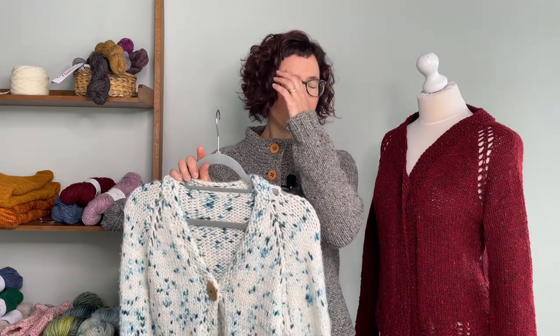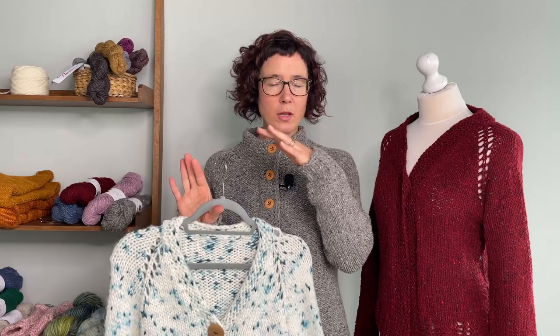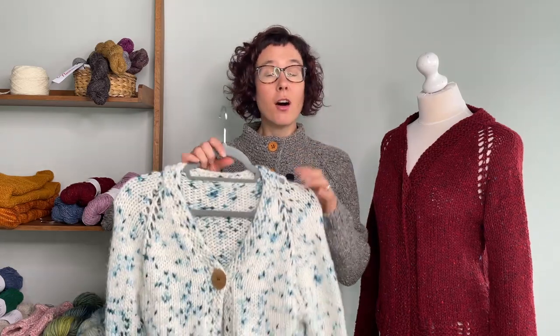If you're new to cardigans or sweater knitting, you're best off keeping the parts nice and simple so you don't have to worry too much about what stage you're at. Alternatively, if you're an experienced knitter and just want to whip out a cardigan over the weekend, then this is the one for you — it just flies off the needles.